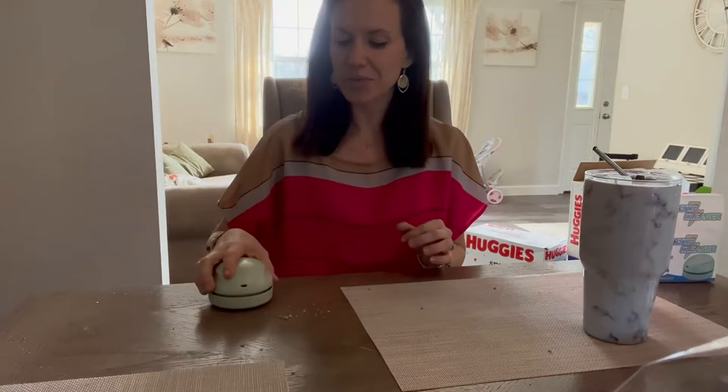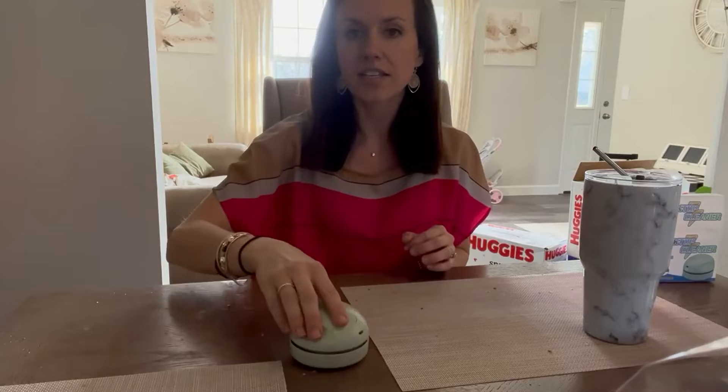Just to show you how well it works — as you can see my small little pile of crumbs here — you just run it right over top and it picks it right up.